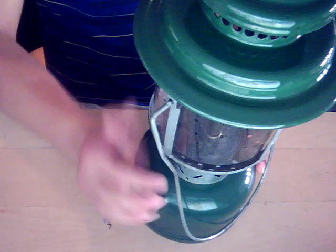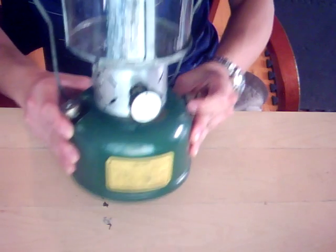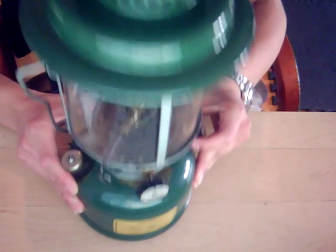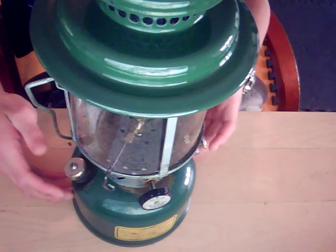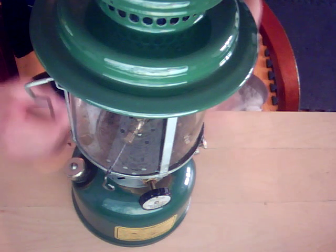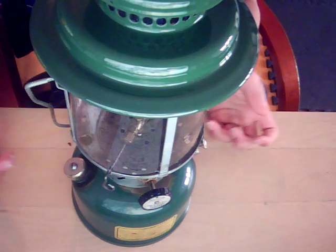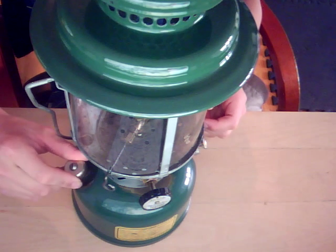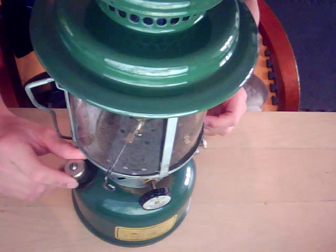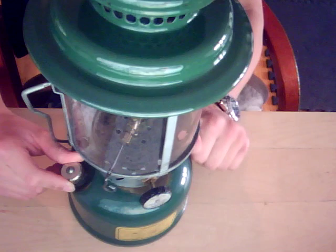Here is a lantern I recently picked up — it's a 1943 220C, and as you can see it's in excellent condition because of the brass construction of the fonts. There's basically no corrosion on it except on the ventilator, which has a little corrosion. But it works great. The leather pump did need a little bit of lubrication, but I added some silicone oil and we were good.